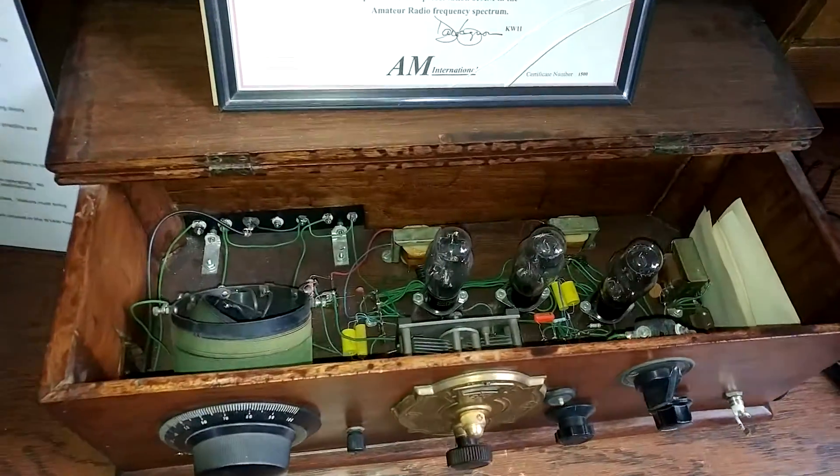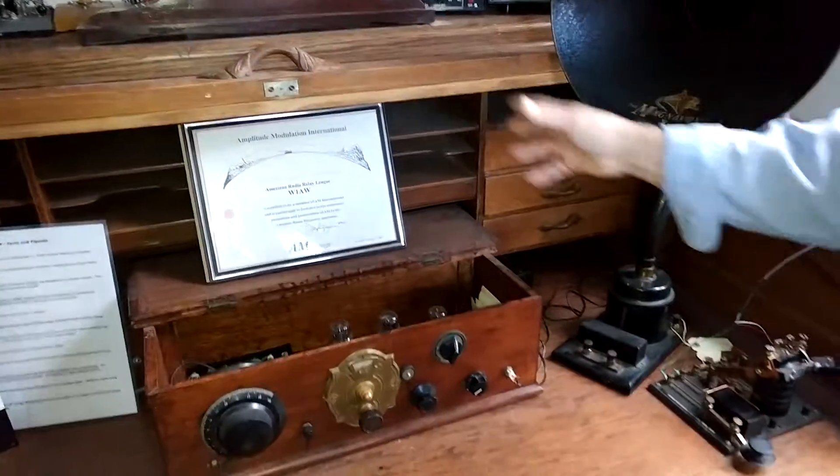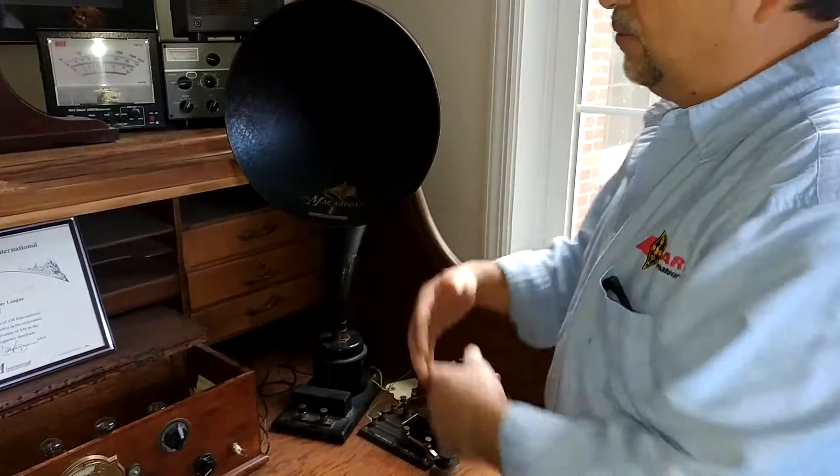The roll-top part actually still looks pretty good. I have to move some of my stuff around — I built this receiver but I need to take it out so I can get the roll-top down.